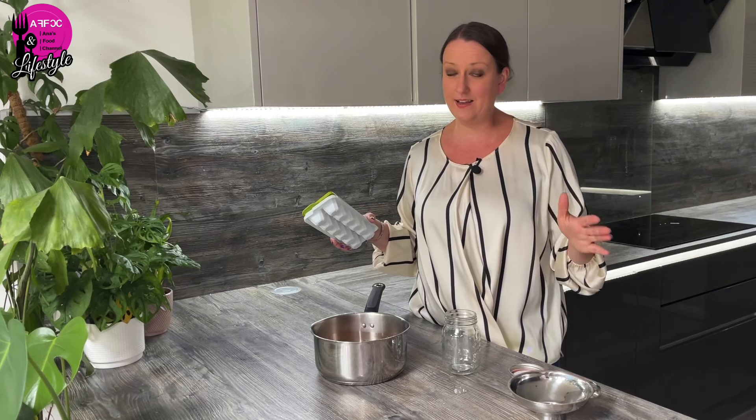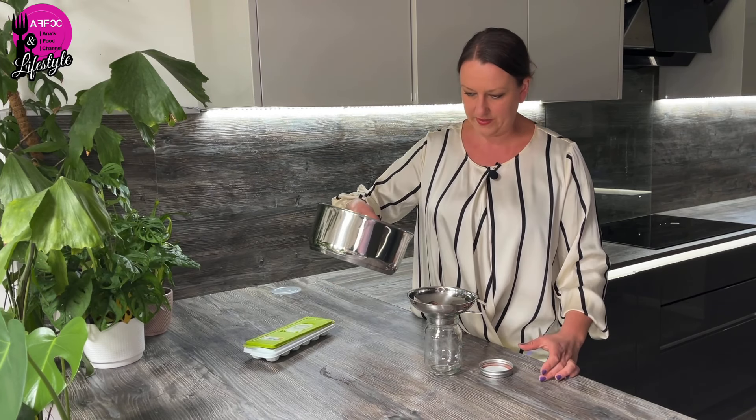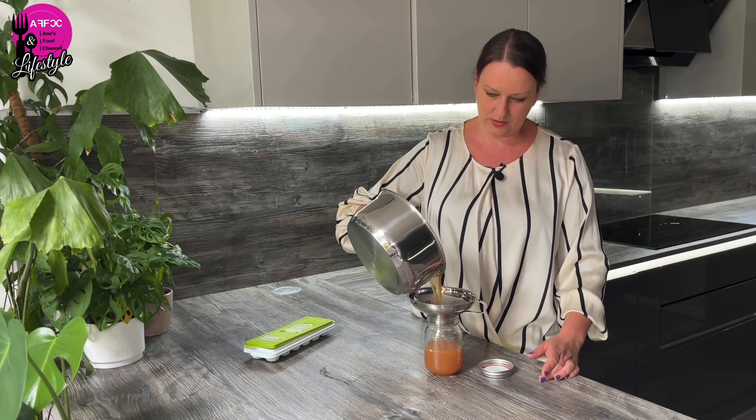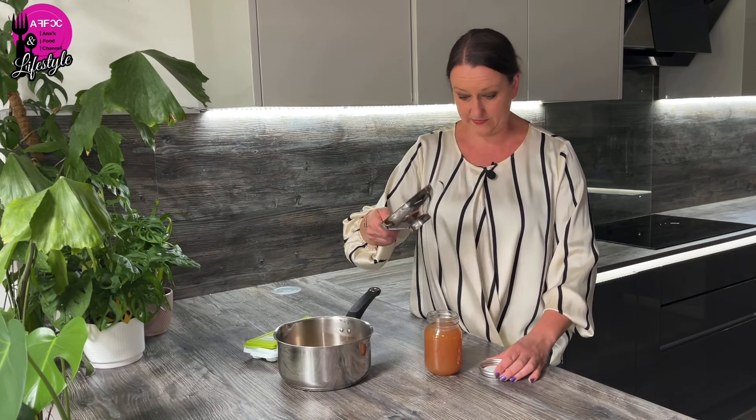There are two options for how you're going to store this. You can either put it into ice cube trays and freeze it, then take it out as and when you need it. Alternatively, you can put it in a jar — either keep it in the fridge for a week or so, or process it in a water bath canner for approximately 10 to 15 minutes. I'm going to keep this batch in the fridge because I'll be using it very soon — just want to show you the beautiful color you get with it.